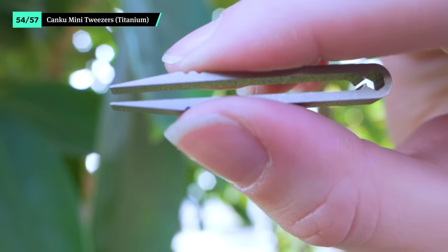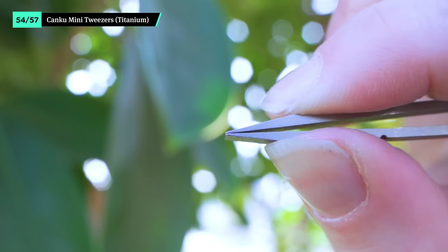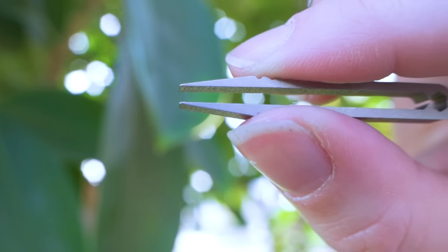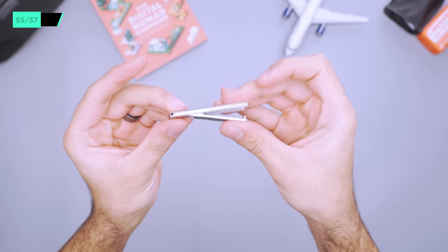These Kenko mini tweezers are incredibly small. They're handy for unexpected splinters or errant eyebrow hairs. While they can be kind of hard to pinch at first, they get the job done. These Willing nail clippers are super small and flat, making them very easy to pack. You'll be glad to have them when you need to take care of a hangnail or it's been a while since you've had a trim.